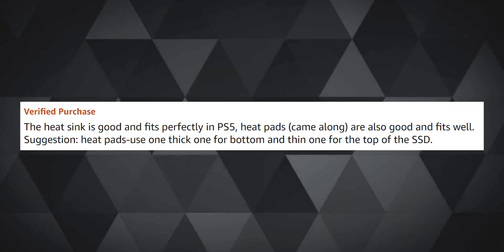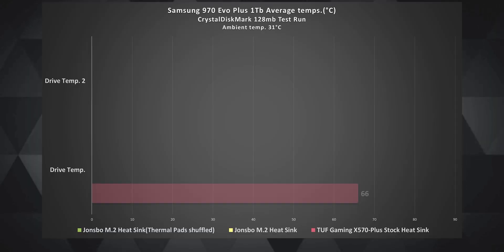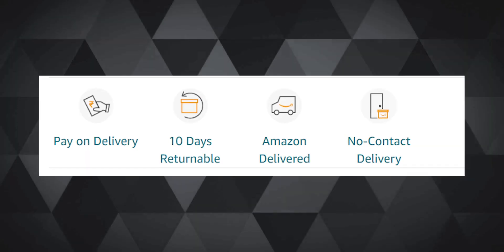This made me feel like there was literally nothing to make this hot drive run cool — until I researched more and found an Amazon review suggesting the thin thermal pad should go under the heatsink and the thicker pad over the tray. It made truly no sense, but I tried it anyway. The results were again disappointing, with hardly any thermal improvement on the Samsung 970 Evo Plus.